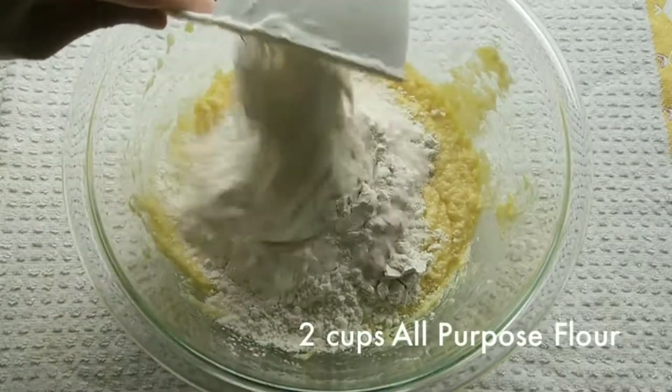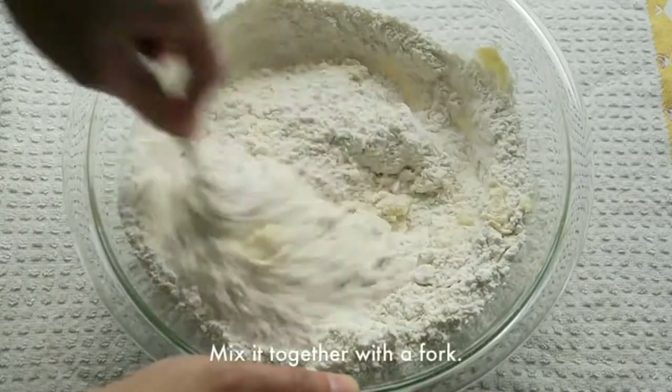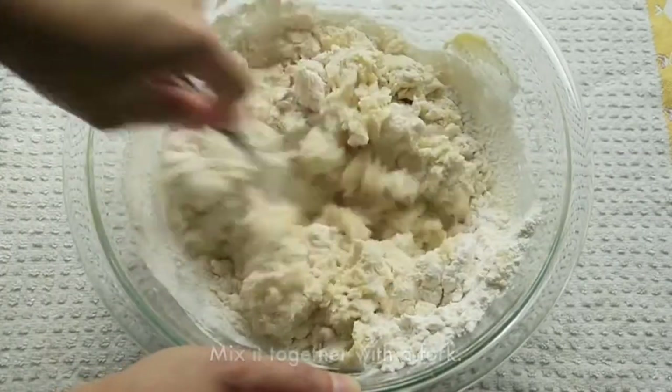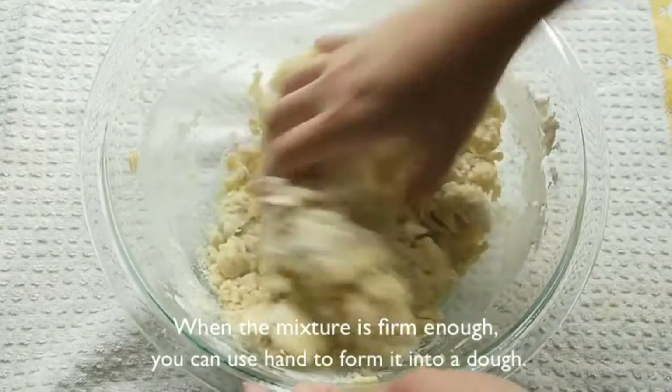Add two cups of all-purpose flour and a quarter teaspoon of salt. Mix it together again. When the mixture is firm enough, you can use your hands to form it into a dough.